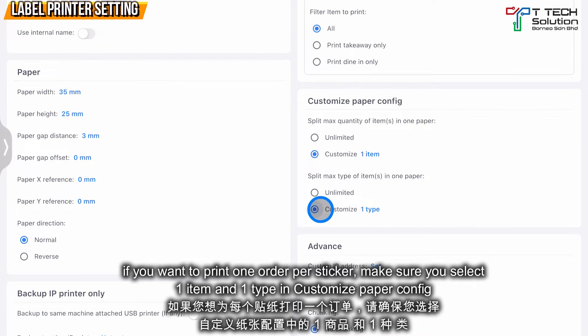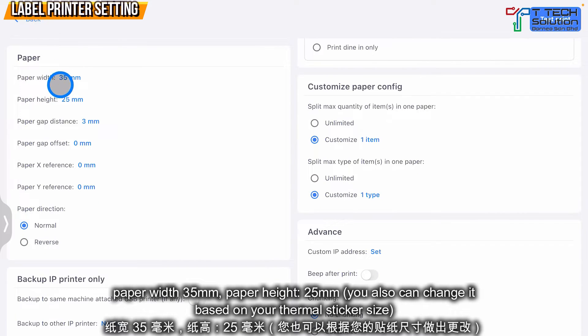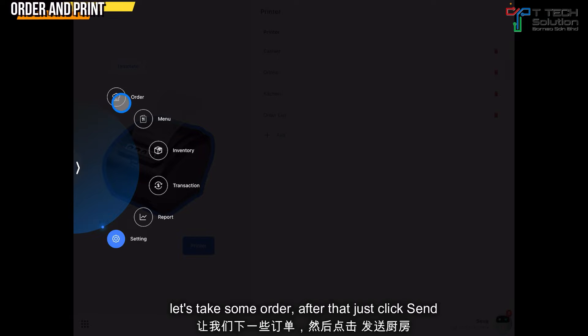If you want to print one sticker per order, select Customize with one item and one type. Make sure the paper width is 25mm and the paper height is 25mm. Now let's take some orders.